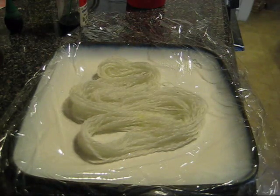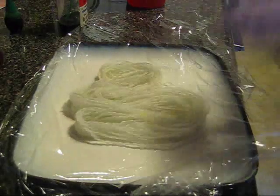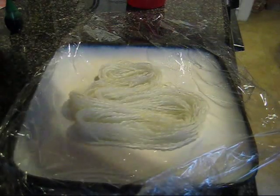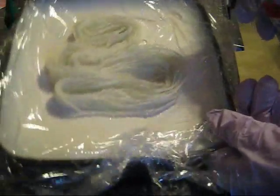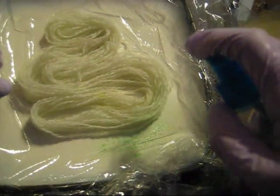This is a microwave-safe plate that I've covered in plastic wrap, so that way after I've sprayed the yarn I can wrap it up. Now I'm going to tilt and spray.